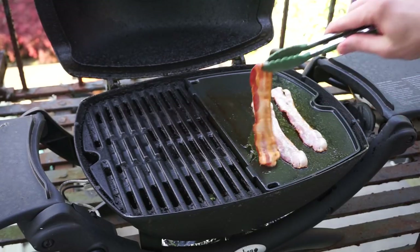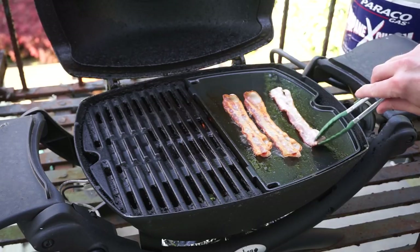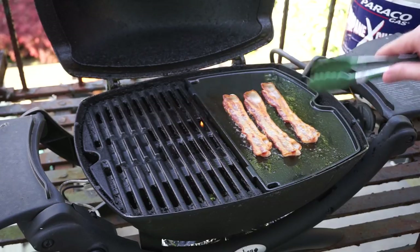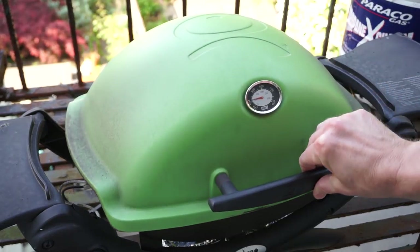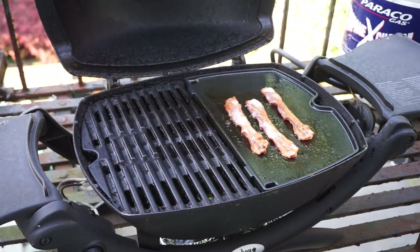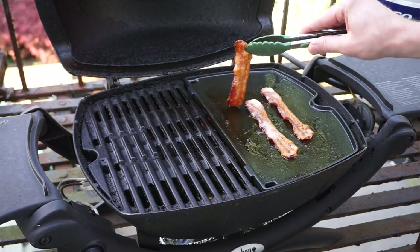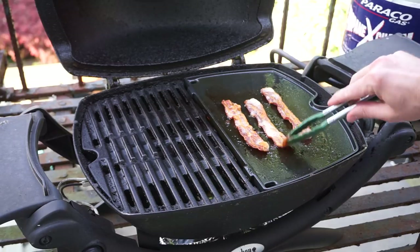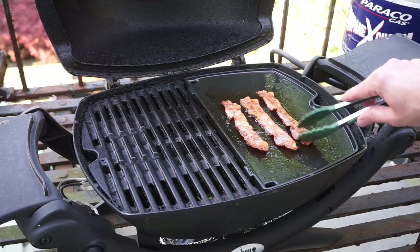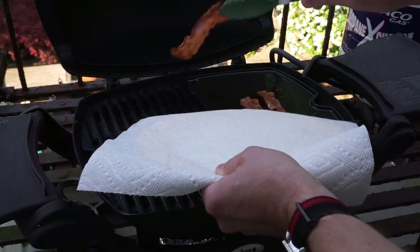Let's flip these over. Looking good. Close the lid again. A couple more minutes have gone by — I'm going to flip these one last time, make sure they're not burning. Yeah, they're looking pretty good. I've decided I'm just going to go ahead and pull these right now and put them on some paper towels and let them drain.